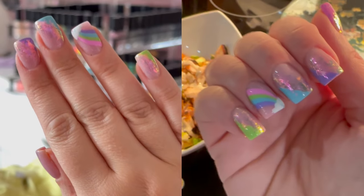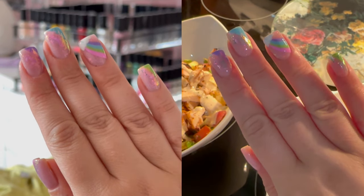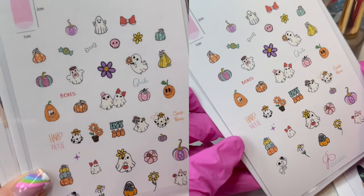I also recently got my nails done in this video — I had some really pretty rainbow-y type of nails. A package has just arrived from DK Beauty with some new releases and some different items in it, so I thought we'd go through it.